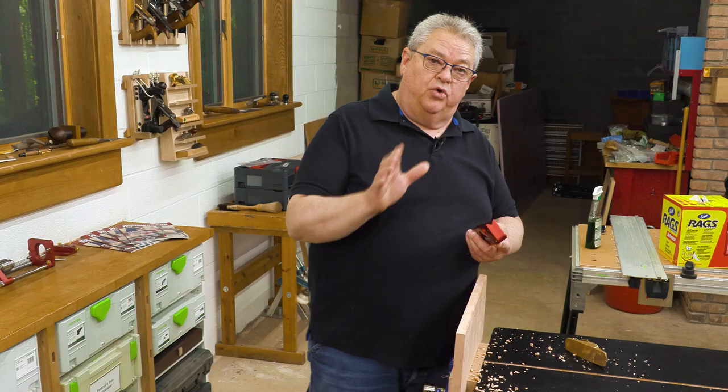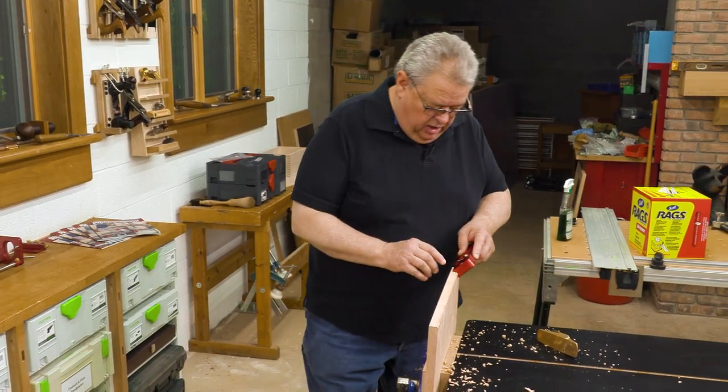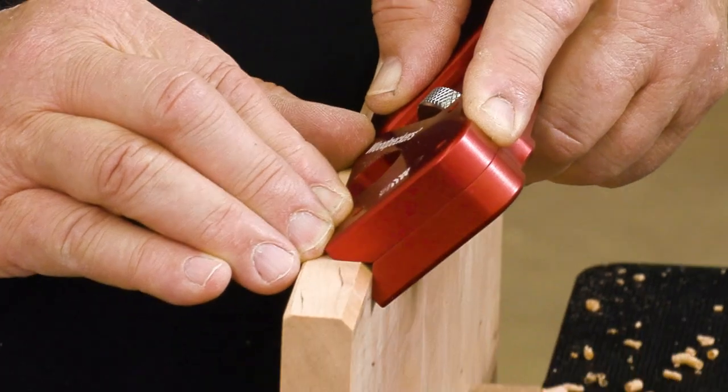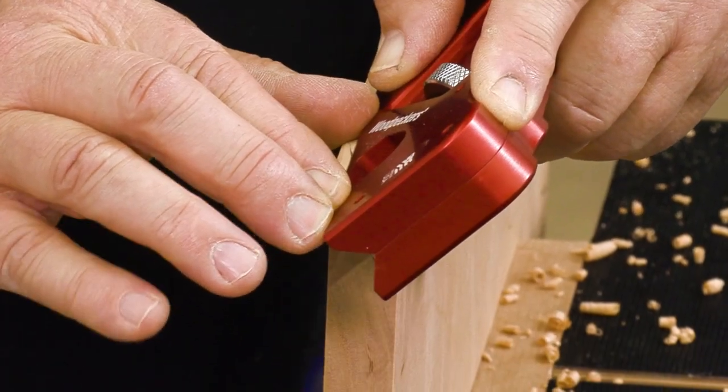We're going to get beautiful crisp corners because the Easy Edge has a built-in 90 degree angle, so it's always sitting dead square on that corner as you make the cut.